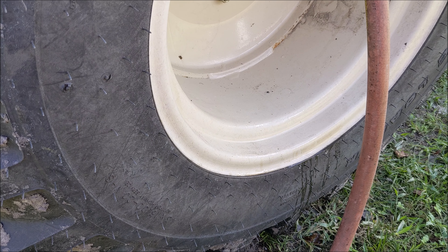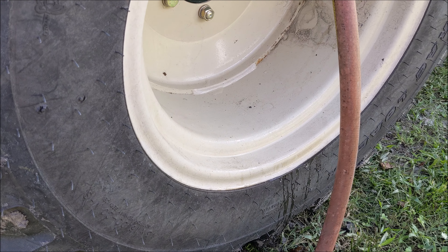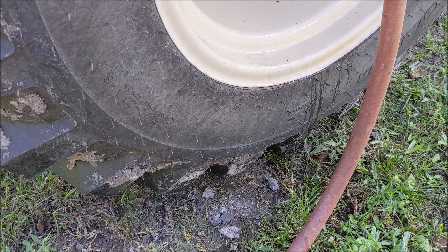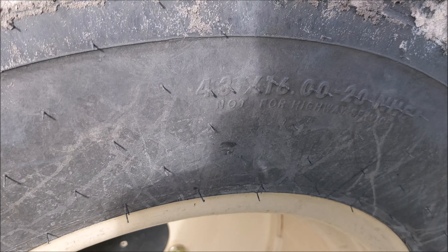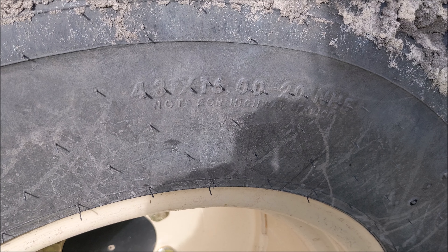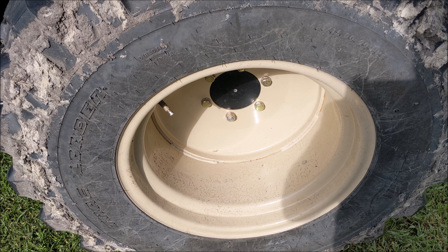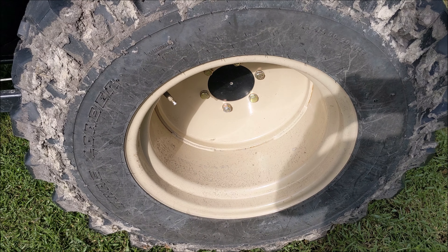I threw a stopwatch on this too, so I'll post how long it took and the tire size at the end. They're just regular ag tires — size is 43 by 16.00-20. The other side just finished filling and it was just over a half hour. We'll see if this one comes out about the same.